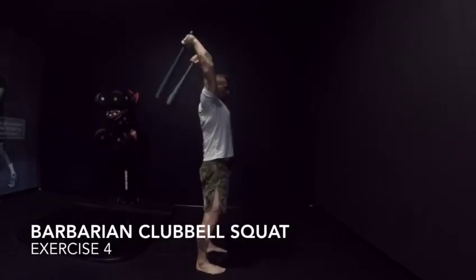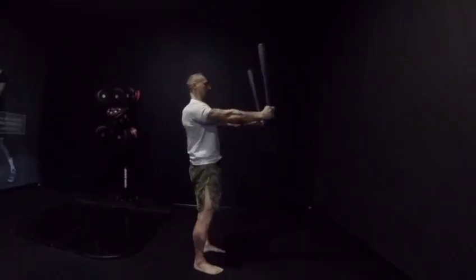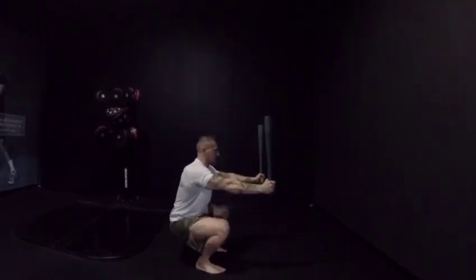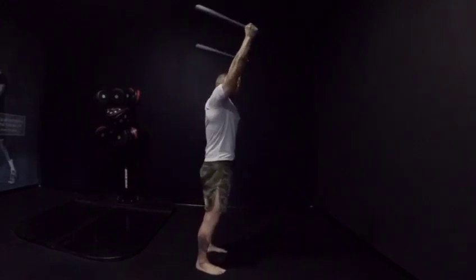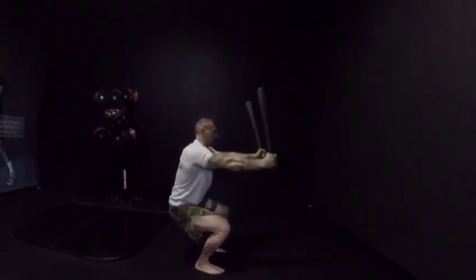The Barbarian Clubbell Squat — you pull the clubbell from the back park position. When you are on the top of the head, make sure your elbow is in the line of your ear. Keep pressing the clubbell on the top, and while you pull it down, synchronize your squat.